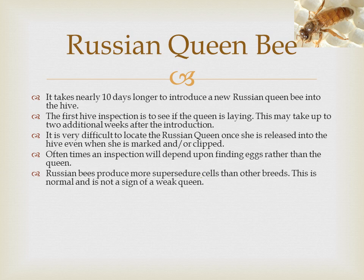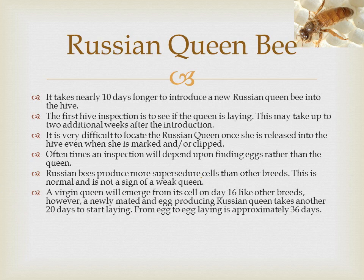A distinguished characteristic of the Russian queen is her ability to shut down egg production when resources are low and dramatically increase egg production when resources are plentiful. From a management perspective, if you're inspecting a hive during a dearth and you don't see any brood present, it doesn't necessarily mean that the hive is queenless. The Russian beekeeper has to inspect frequently and know his bees — it's important to know when a colony needs to be split or if a colony is actually queenless.